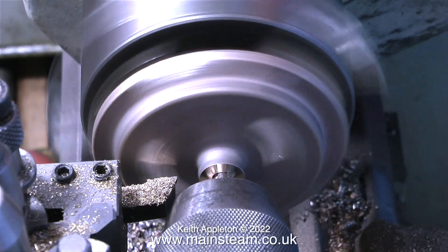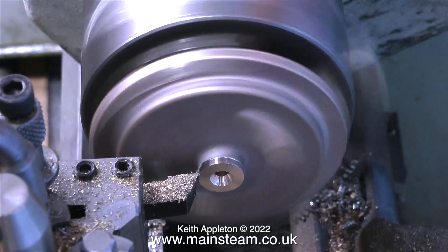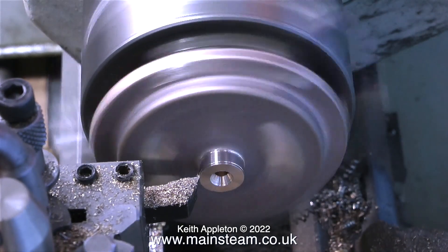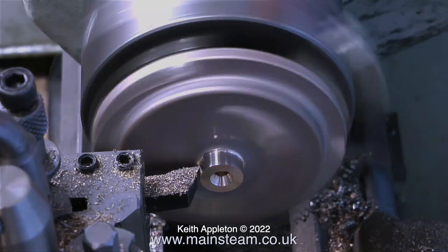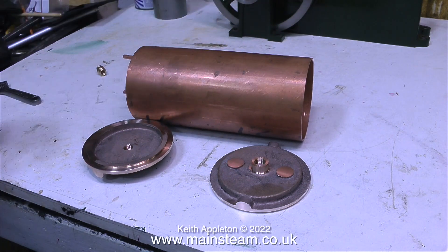Sometimes it is easier to use my Smart & Brown lathe, which is quite a bit bigger, for machining castings like this. But provided the casting will physically fit and you can get the tool into the right position, there's nothing wrong with using a small lathe for manufacturing model steam engine parts. Here you see a complete kit of parts for a condenser oil trap that will also double up as a boiler water feed preheater, or economizer.